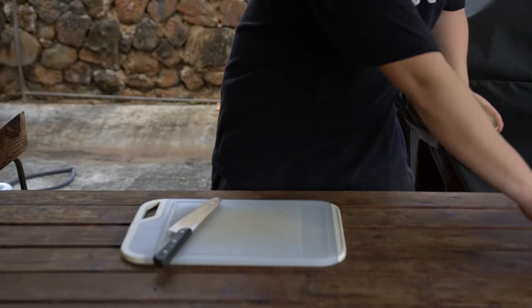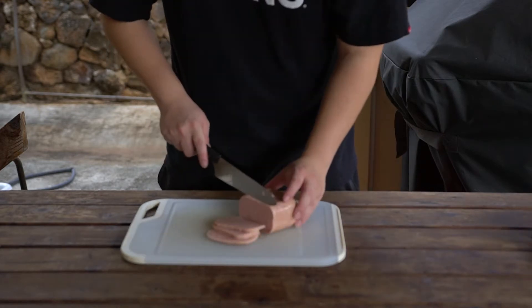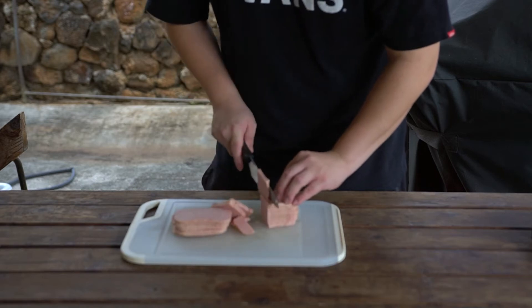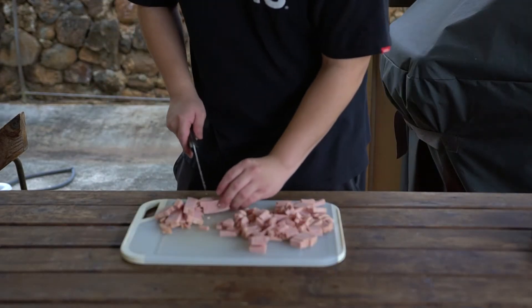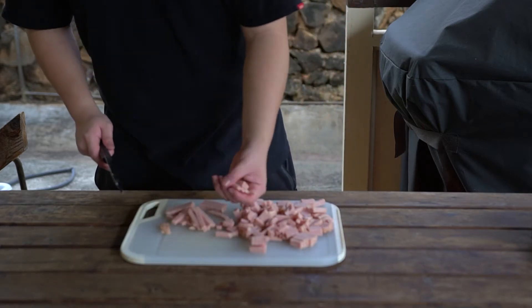First we'll prepare our spam. Open your can of spam and set it on the cutting board. Cut the spam into slices and then stack the slices and cut them the opposite way. You should have a lot of strips. After cutting those strips in half, you should be left with a lot of bite-sized pieces of spam — perfect for fried rice.